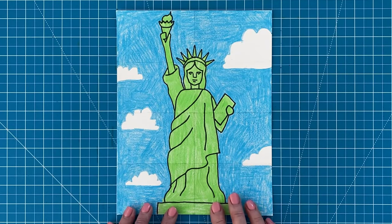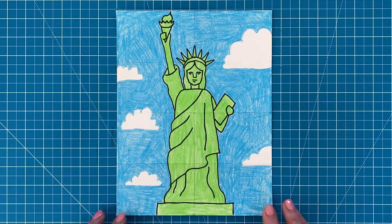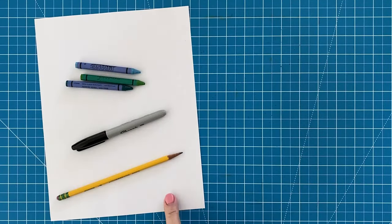I think the trick to drawing this statue and not getting too overwhelmed by all her details is to simplify the robe that she is wearing. Let me show you the best way that I know how to do that. First, though, you need to collect your art supplies.